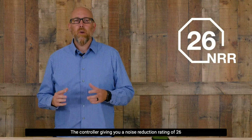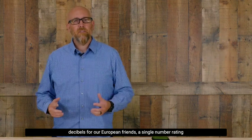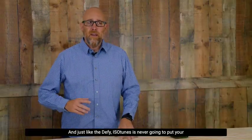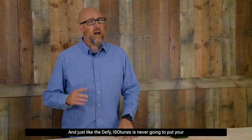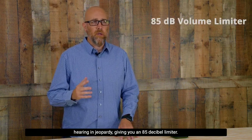The controller gives you a noise reduction rating of 26 decibels. For our European friends, a single number rating of 33. And just like the DeFi, Isotune is never going to put your hearing in jeopardy, giving you an 85 decibel limiter.